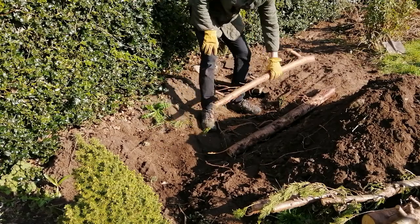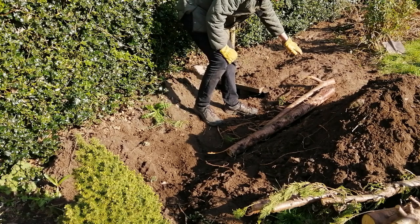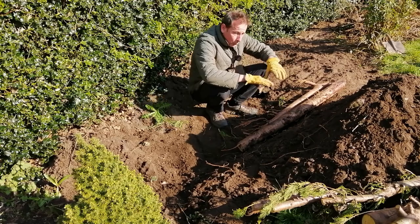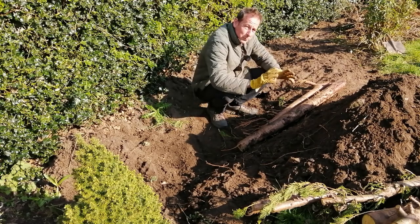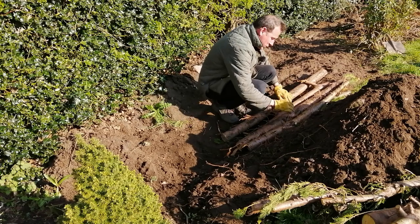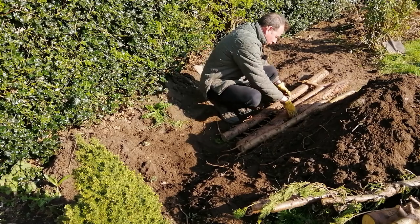I'm deliberately half-burying many of these logs, putting them in at a slight incline — raised up at this end and leaning on top of the hibernaculum. Some logs will be completely buried, others will be half-buried with the ends sticking out of the ground, and some will be completely exposed. So I'll have a variety of different environments for the wildlife in my garden. By burying them underground but close together, I'm automatically creating some crevices, nooks and crannies, and air pockets for wildlife to crawl into and occupy.